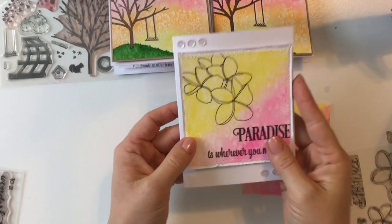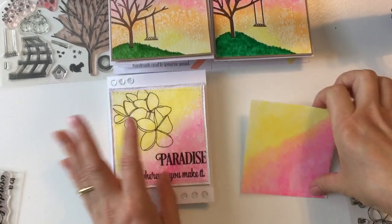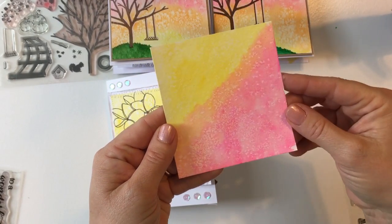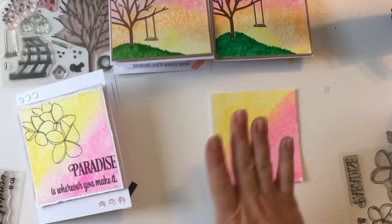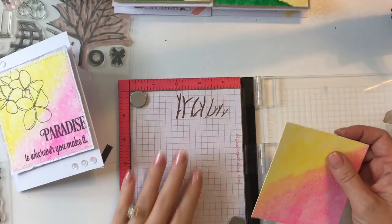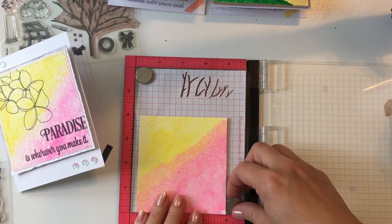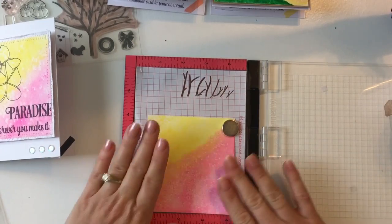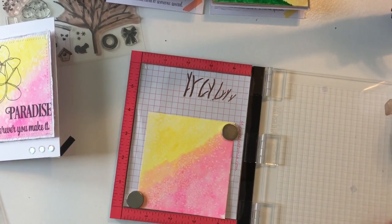Hey everyone, we're back and I'm so excited to share this card — look how beautiful that turned out with the little fine grains of salt on that water salt tutorial. I just love that effect, it looks so beautiful. We're going to grab our mini MISTI again, add those magnets to it, and today we're going to be using our plumeria stamp set.